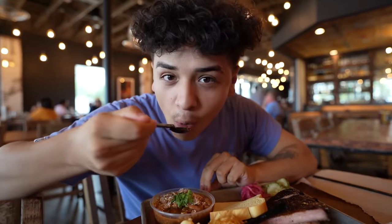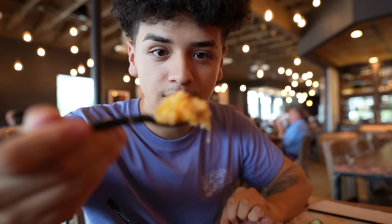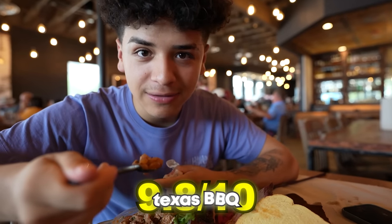I'm trying the beans first. The beans — hydrated, a 9 out of 10. The mac, 10 out of 10, 100 percent. I also got a tater tot casserole — never heard of this so trying it for the first time. It's alright, not really my cup of tea but not bad. First meat: the pork ribs — oh my, they fall off the bone! Last but not least, the spicy sausage. Texas barbecue is 100 percent better than California barbecue. Texas barbecue: 9.8 out of 10.